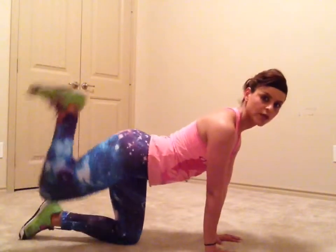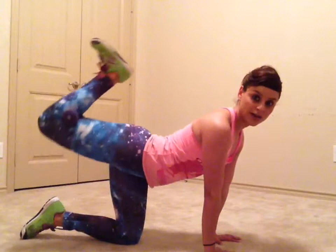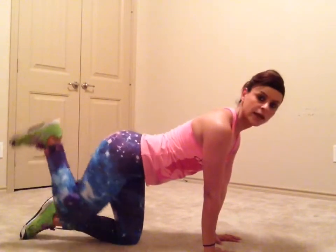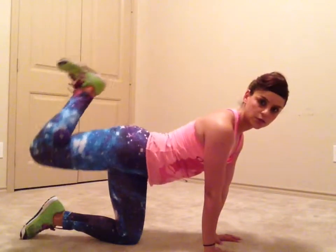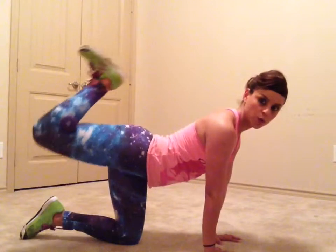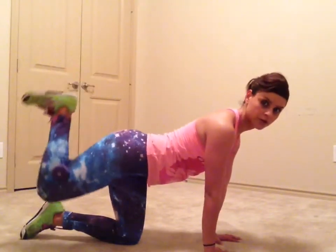You just do the same donkey kicks. Now that you've added the weight, you want to go slower because it is more challenging, and you want to squeeze at the top. You can also do pulses up here — those are a killer.